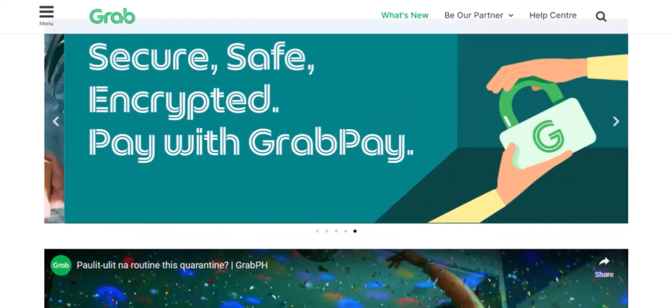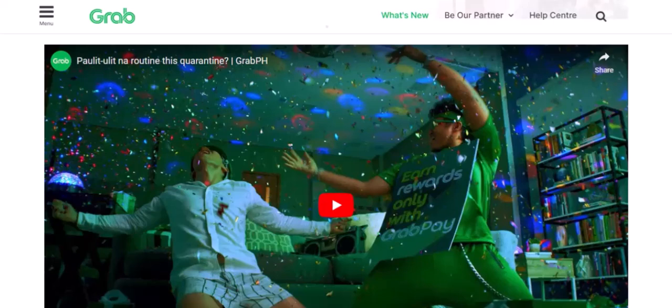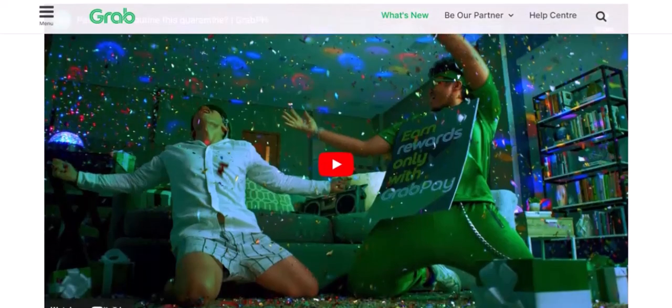Use GrabPay for more than just rides. Remember, GrabPay is a versatile digital wallet that can be used for many other services, so make the most of it.